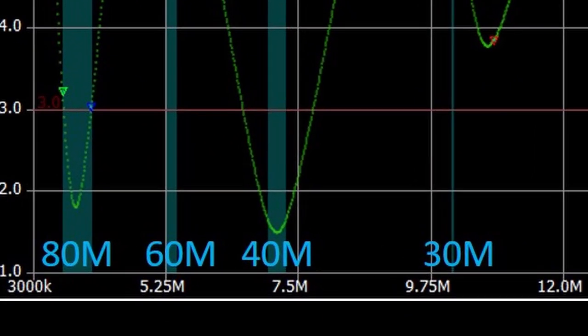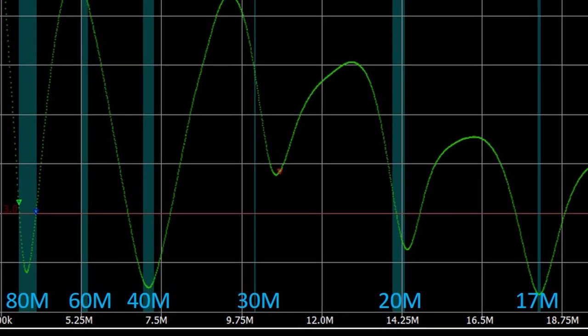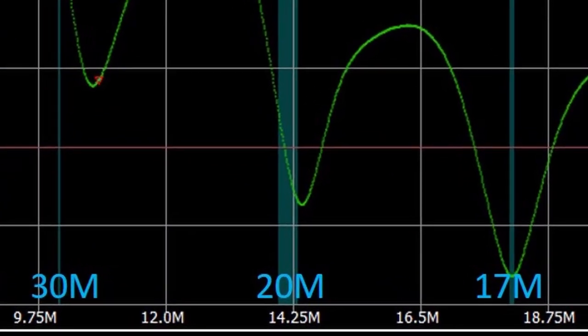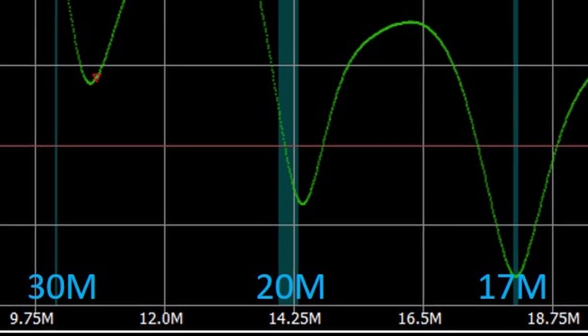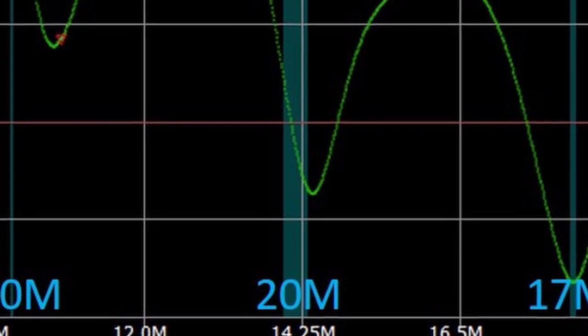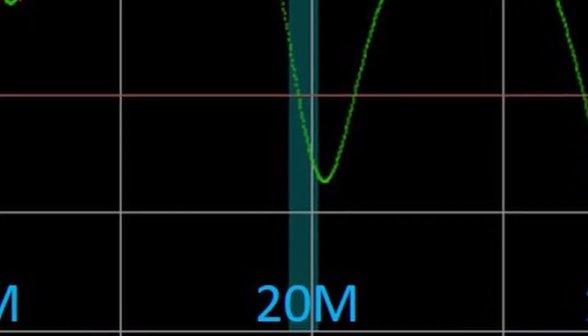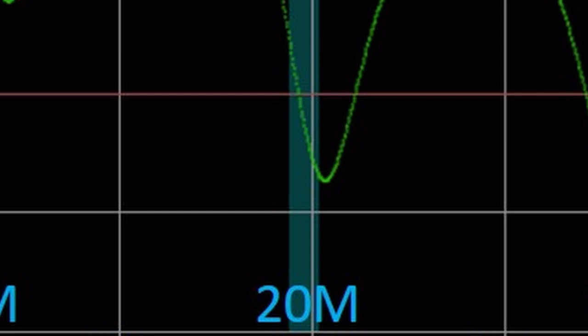40 meters looks great — it covers the entire band and shouldn't require a tuner anywhere. 30 meters looks better than 60, but still not that great; again, could be usable with an external tuner but won't perform that well. 20 meters looks okay, except it just creeps above that 3 to 1 threshold at the lowest end of the band. This part of the chart provides a pretty good indication that the NanoVNA is accurate — I've found that my 7300 tunes up fine for most of 20 meters, but at the lower end it struggles a little, sometimes requiring two attempts. So what the plot shows and what the radio does in reality seem to be pretty close.